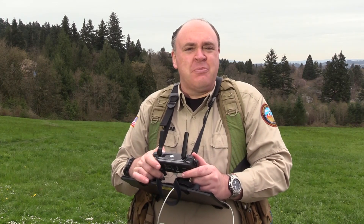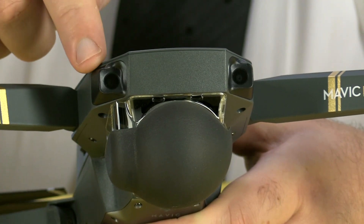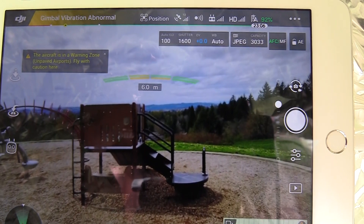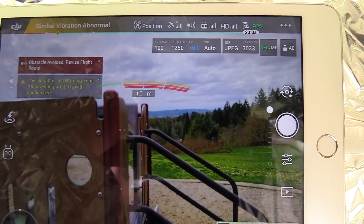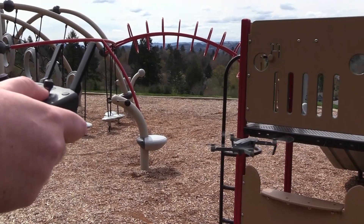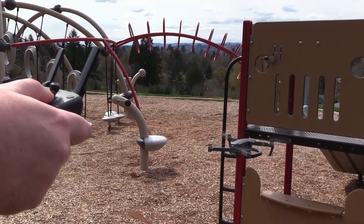One drawback to sport mode is it makes the collision avoidance system less effective. Let's take a look at how it works. You've got two cameras on the front of the aircraft which allow it to see what's out in front of it. As you come within about seven meters or 20 feet of an obstacle, you'll start seeing indicators on your screen — green initially, then yellow and red as you get closer. When you get too close you literally can't move any closer. I'm full forward on the right stick but the aircraft is just refusing to move further forward because it can see the obstacle in front of it. That's a pretty cool feature.